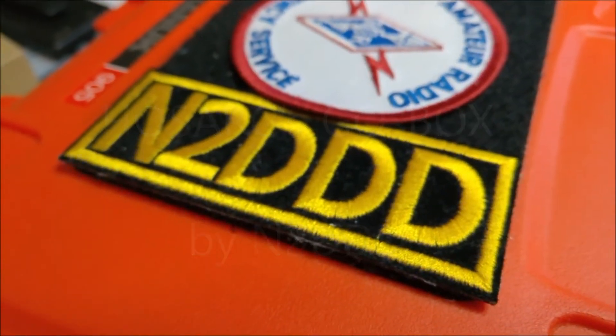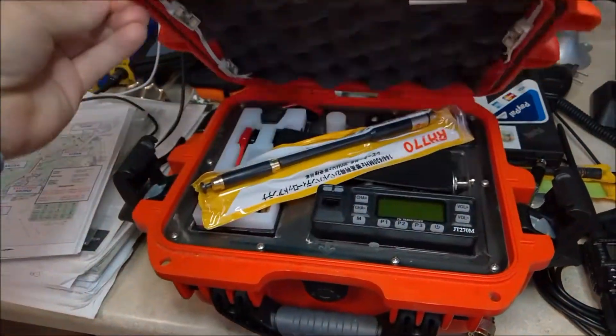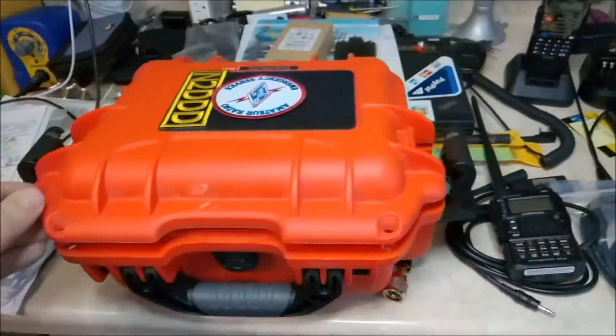Hello, this is Jose, M2DDD. Previously we had this little orange box, a little portable QRP, 10 watts.